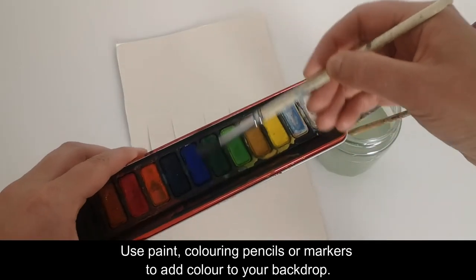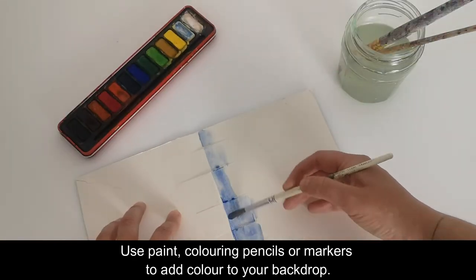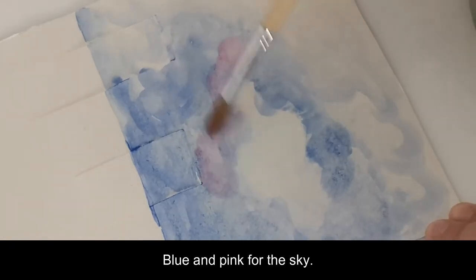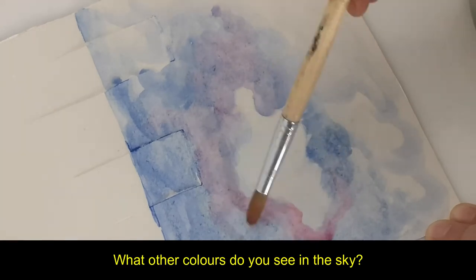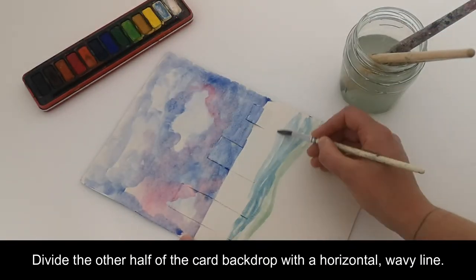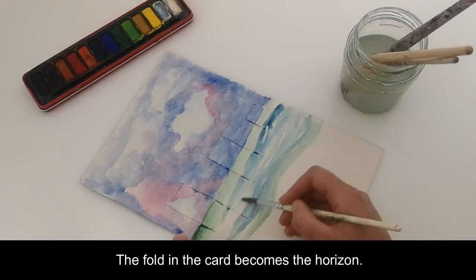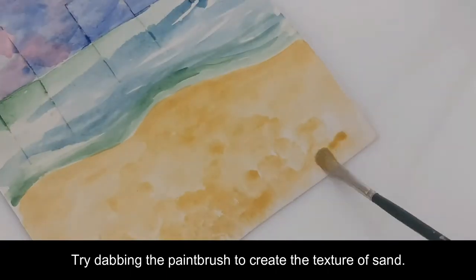Use paint, colouring pencils or markers to add colour to your backdrop. I used watercolour paints — blue and pink for the sky. What other colours do you see in the sky? Divide the other half of the card backdrop with a horizontal wavy line. The fold in the card becomes the horizon. Try dabbing the paintbrush to create the texture of sand.